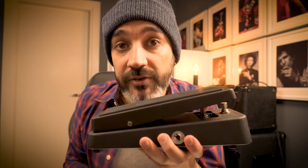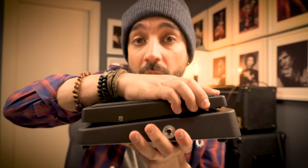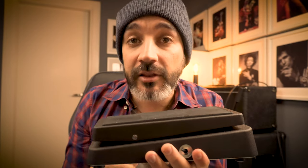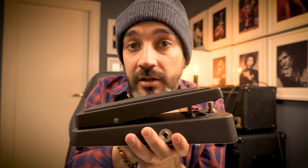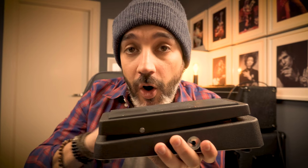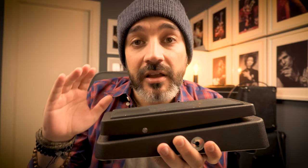You just need a wah pedal. So during the second riff, he will be there pumping the wah like... And by the end of the riff, he doesn't disengage the pedal. He just comes all the way like this and it will cut all the low frequencies, giving you that killer tone that you're looking for.